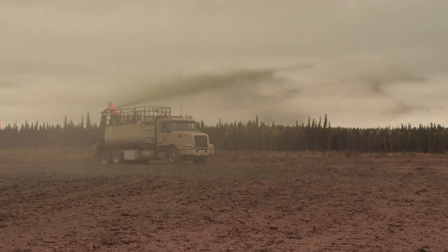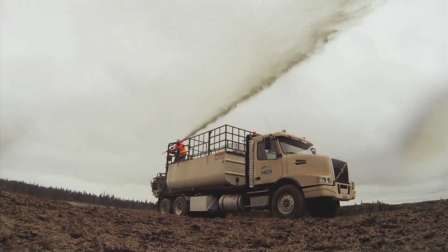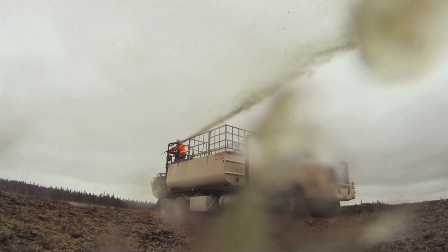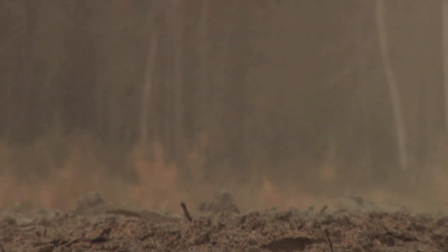This is a brand new machine for Mid-Canada Hydro Seeding — actually the largest in the prairies now. It's a 3,300-gallon hydro seeder with a 200-horsepower John Deere motor. It can cover one acre of land per spray load. It carries 40 bags of mulch, which is 2,000 pounds, and it carries almost 4,000 pounds of biotic earth.